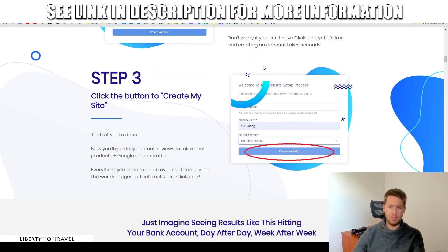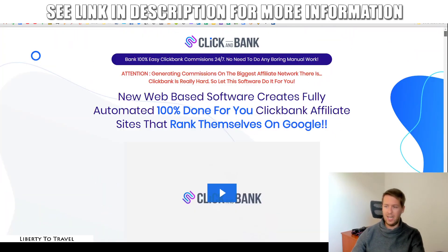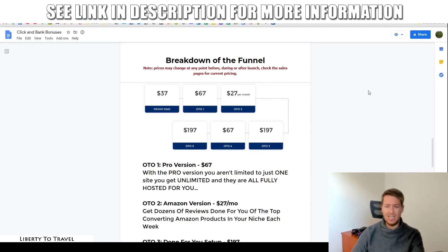The process on the sales page is: step one, choose a niche; step two, enter your ClickBank ID; step three, create a website — and then the site is up and running and you can start making money. Now let's talk about the funnel. Prices may change at any time before, during, or after the launch. This is based on information from just before launch on the 27th of April 2020 at 11 a.m. EST. The front end — everything I just showed you in the demo — is going to be $37 for the software that helps you create done-for-you ClickBank review websites.